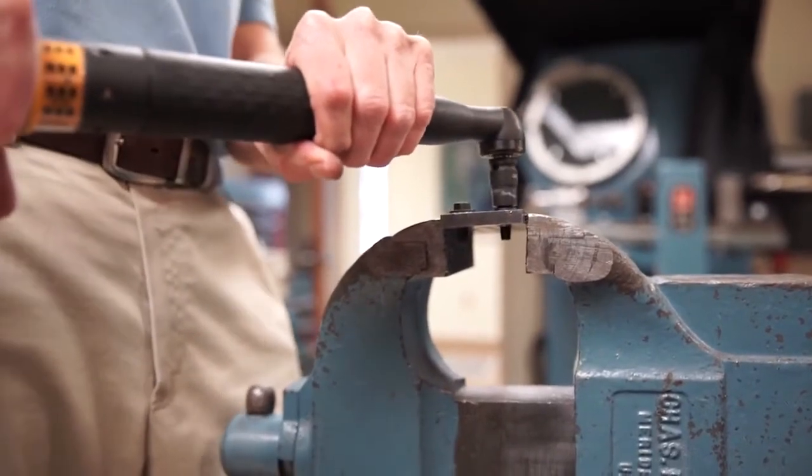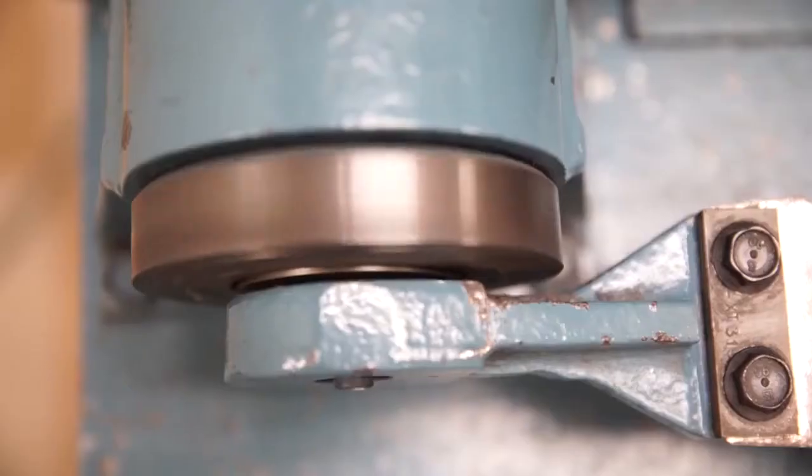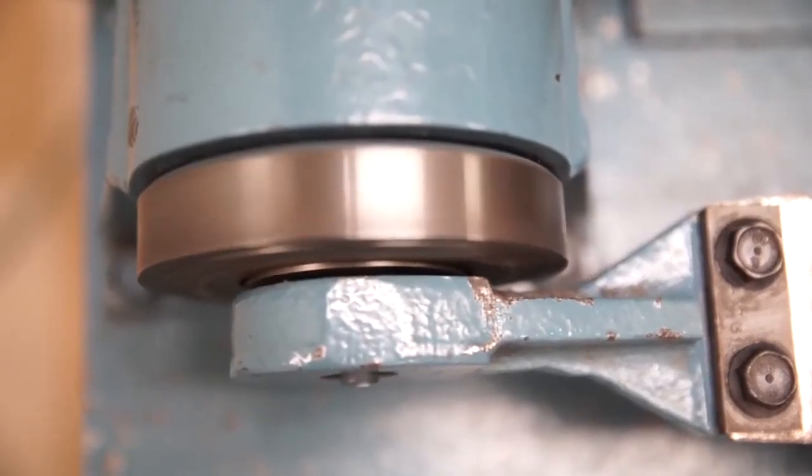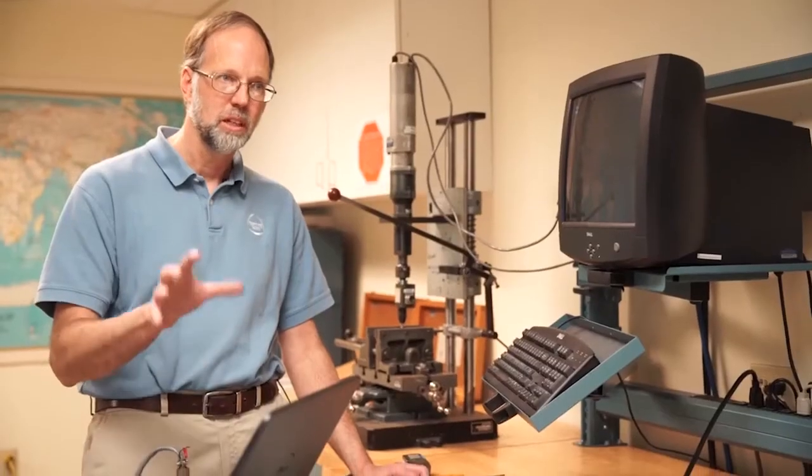This is a product that would be very successful in the aerospace industry and could really revolutionize it. To be part of that from the ground floor up, we're excited. Within aerospace, quality is number one — it's not number two, it's not number three. You've got to be number one.